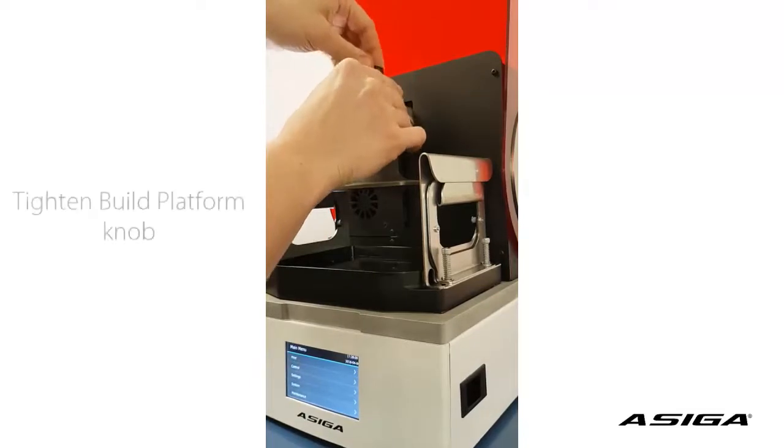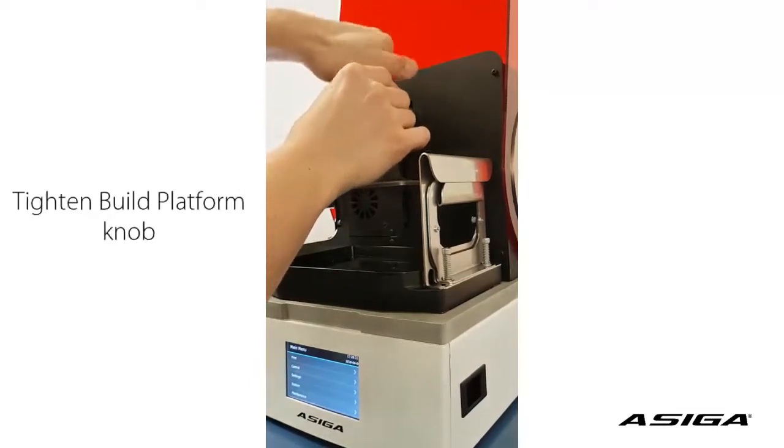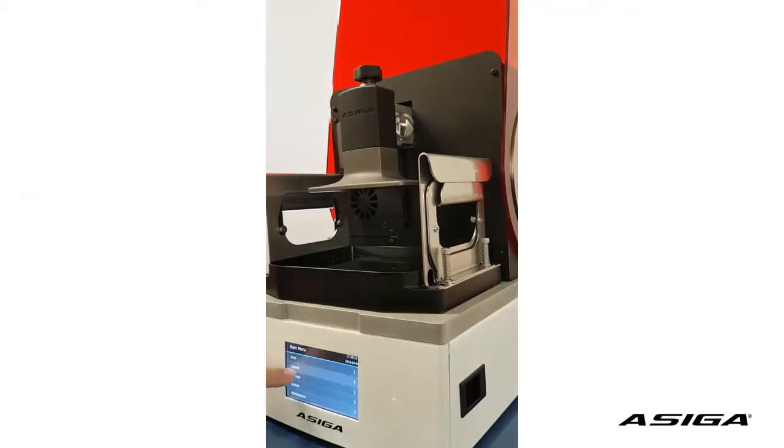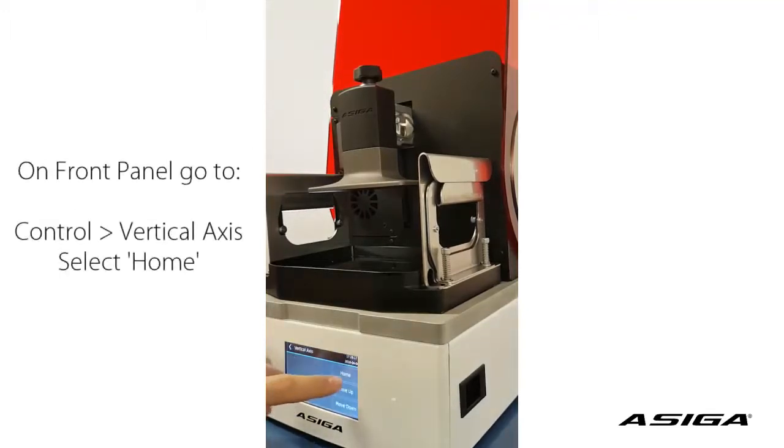First of all, tighten the knob of the build platform so it sits tightly. Make sure your platform is home — just go to vertical axis and home.